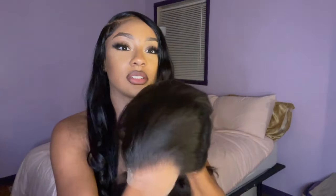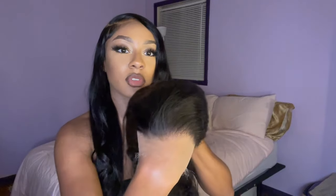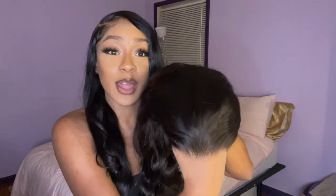Y'all, look at all this lace space. I'm about to have a ball with this wig — look at how thin the lace is. I think this is HD lace y'all. Look at that melting into my hand. I mean, where is the lace? Where is it at? I don't know — when y'all find it, y'all let me know. I mean, that's crazy. Girl, we about to have a time!